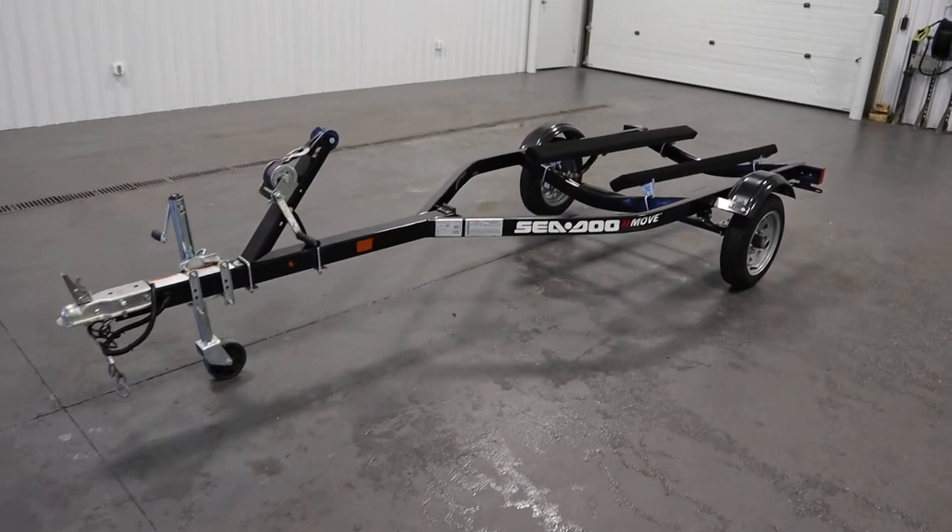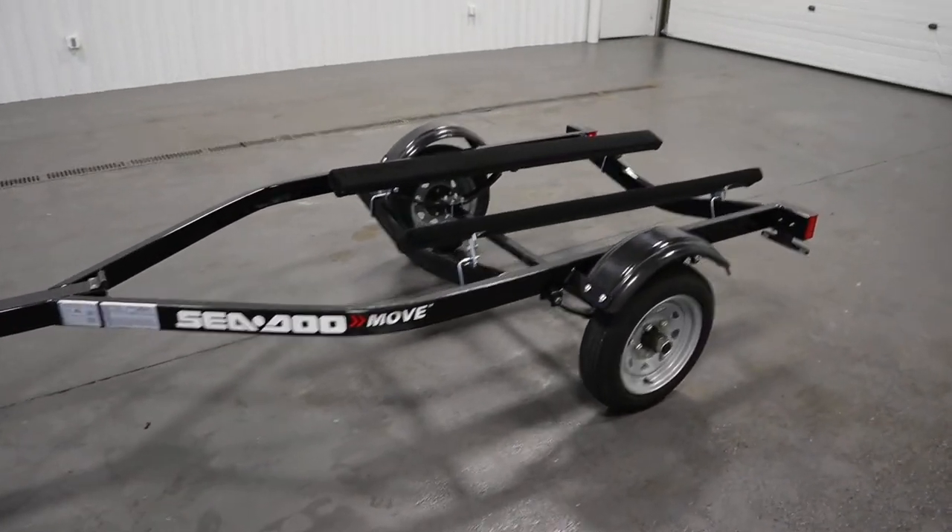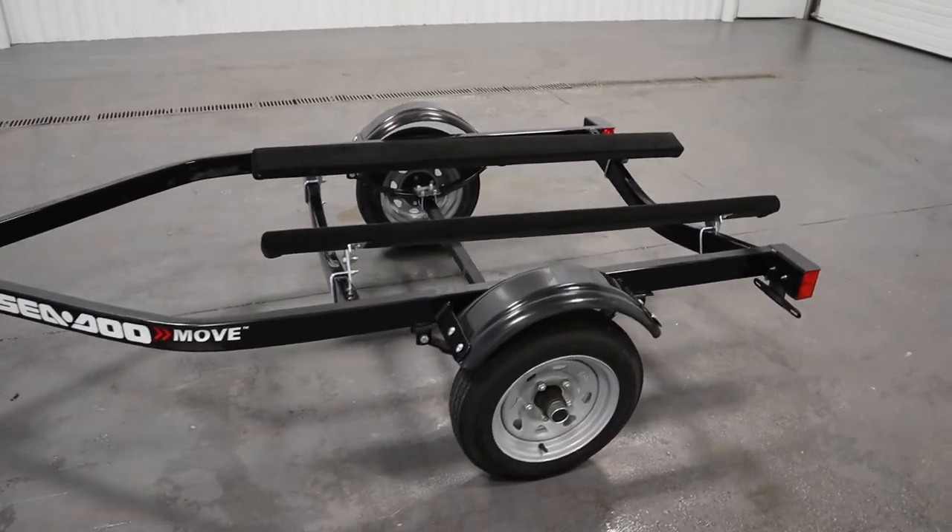Today we have a nice 2016 Caravan Sea-Doo Move Single Place Personal Watercraft Bunk Trailer.